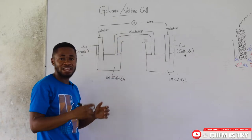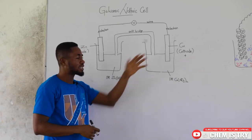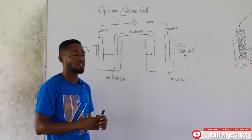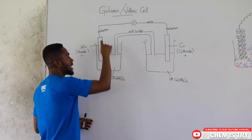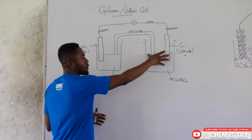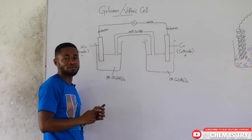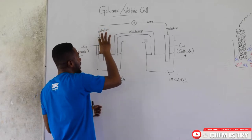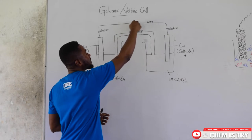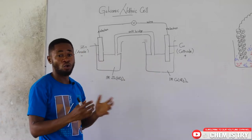The moment you connect the wire, electrons begin to move from one compartment to another. This is the simple illustration of a galvanic cell: a container with electrolytes, an electrode — a metal containing the same ions as the electrolyte — and the same for the second container. We connect a salt bridge between the two compartments, a wire from one electrode to the other, and a voltmeter to measure the potential difference.